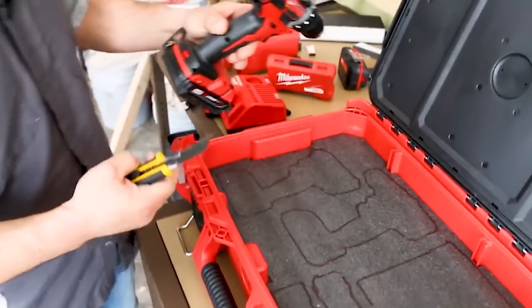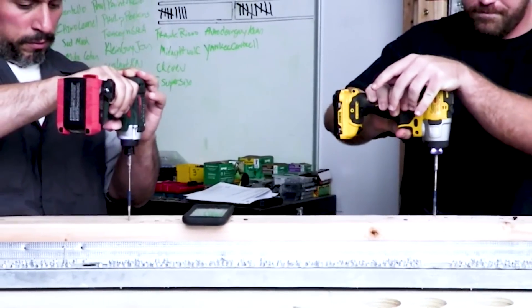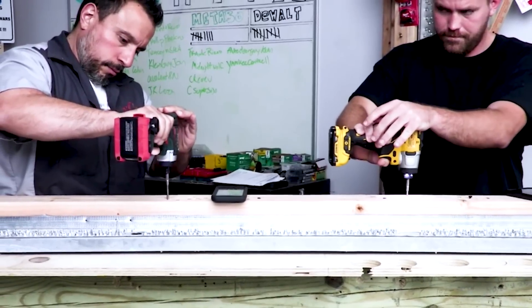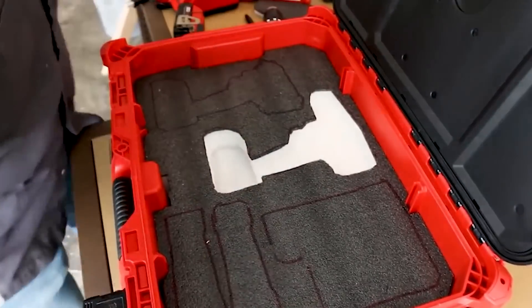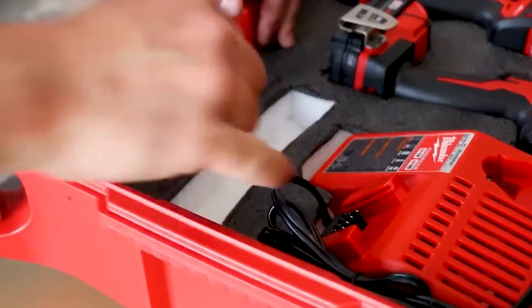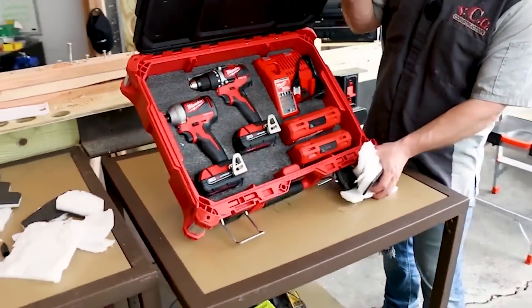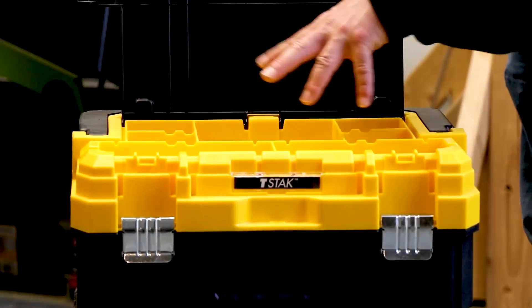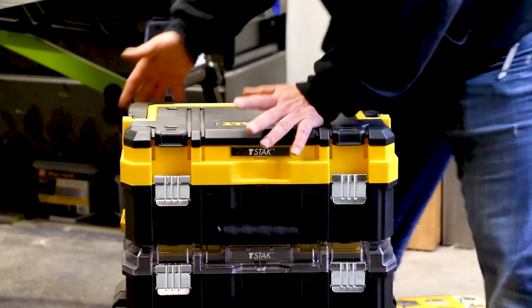You could get yourself some kaizen foam and organize inside this box — maybe your extreme line of 12-volt tools thrown in there. There's also a video showing how to organize any one of these open toolboxes with kaizen foam, which is really awesome. If you're looking to get organized — and I'm sure that's why you're here — that's going to come in ultra handy. This would be a cool little box for that, with some organization for driver bits and such.